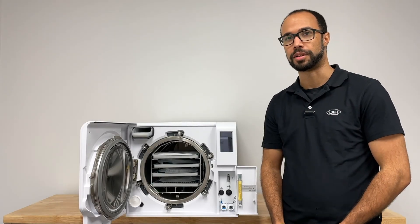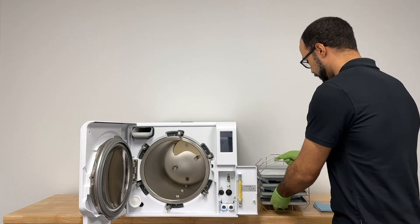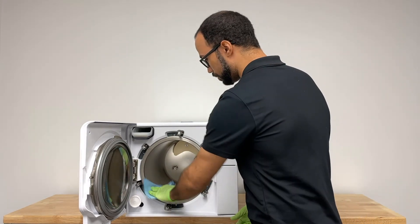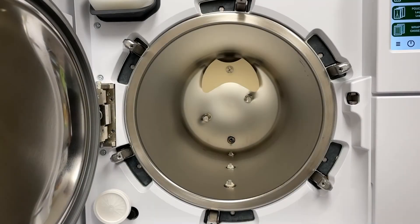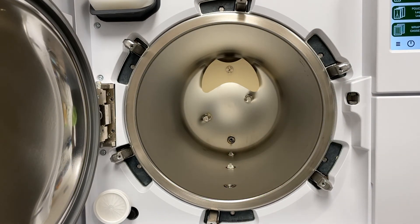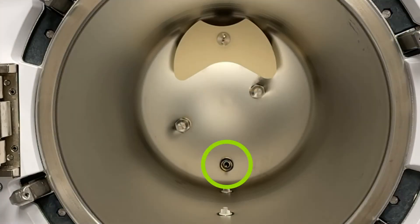Take a clean microfiber cloth and wet with clean water. To start, remove the trays from the rack of the chamber. Wipe down the Lexa chamber and any other surfaces. You do not need to use a cleaning solution to clean the chamber — clean water only. Once you've cleaned the chamber, unscrew the three chamber filters by rotating counterclockwise. Rinse under clean tap water and replace the filters. Be careful not to damage the temperature probe located in the back of the Lexa chamber.